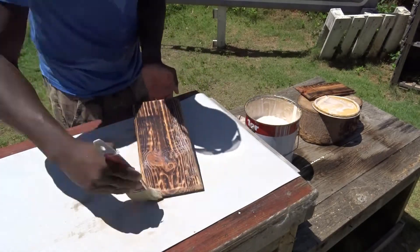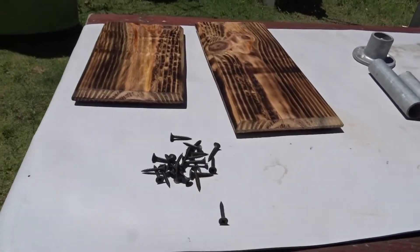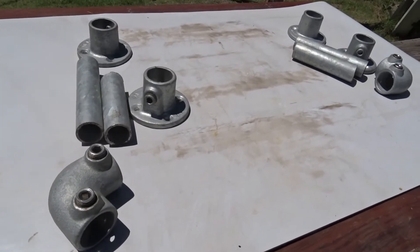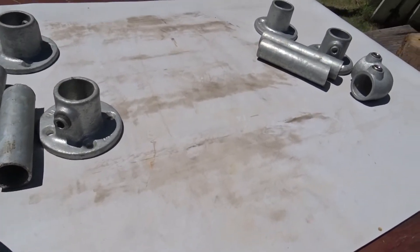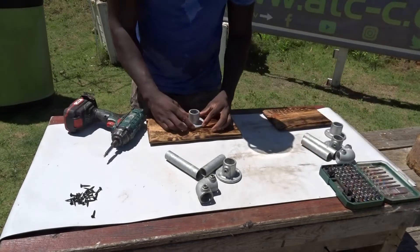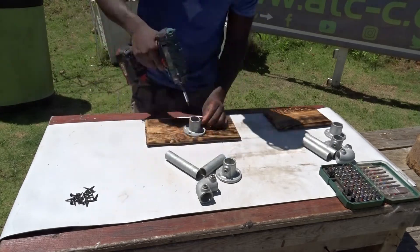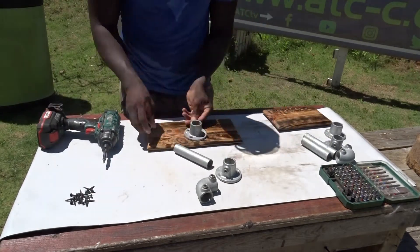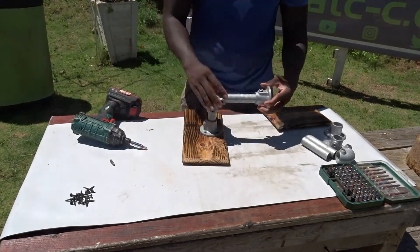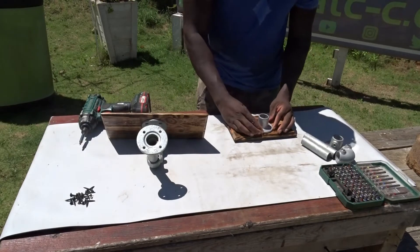I didn't say it at the beginning, but those shelves are going to be hanging on the wall using some industrial pipes. I like to use those industrial pipes because they are easy to fix and easy to remove, and you can create different patterns and designs with them. I can of course create them in different ways, but here I've decided to use only one arm for each shelf.